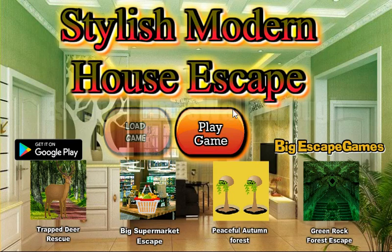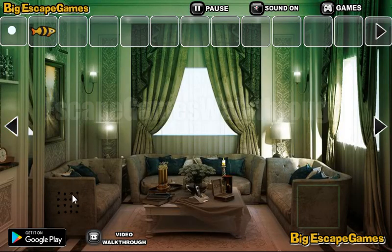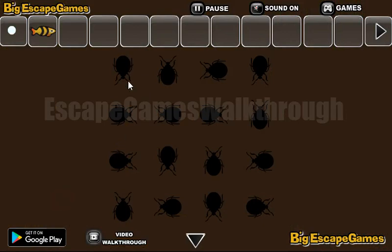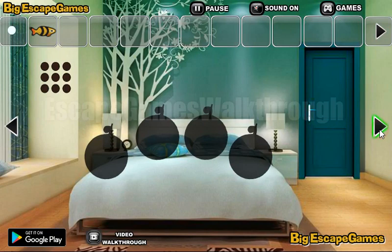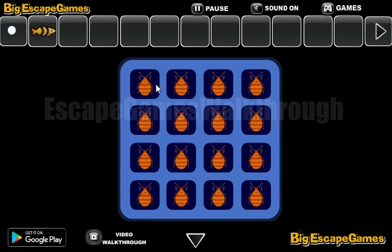We are playing Stylish Modern House Escape by Big Escape Game. Let's start — take this fish and go to the left. Here we have a pattern with directions for the box, and these directions we are to use in the box. So let's rotate them: down, up, left, down, right, left, right, up, right, down, up, left, up, left, down, right.